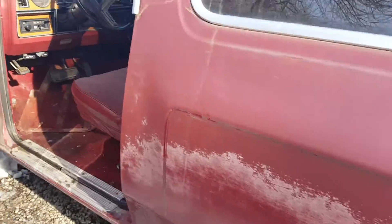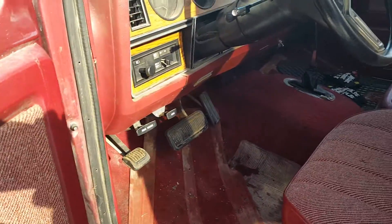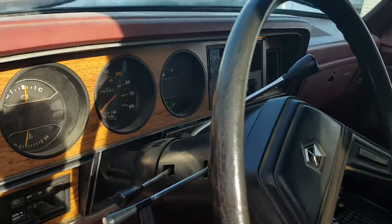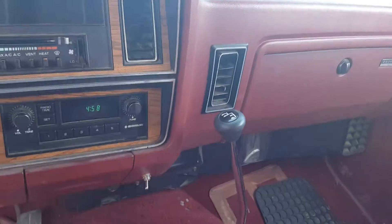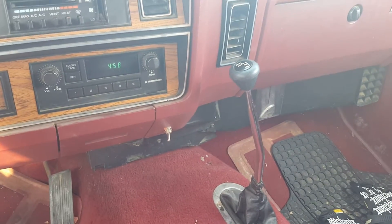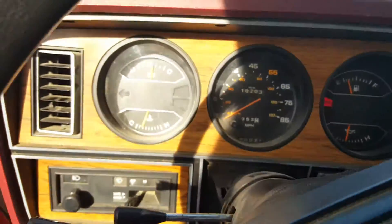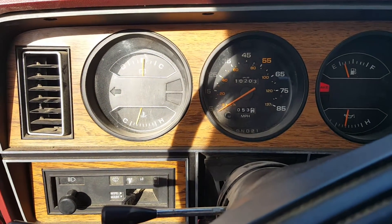It's got a 318 V8 in it. As far as I know it's completely stock — automatic transmission obviously, as you guys can see. Full drive, manual locking hubs, which is a new thing to me. I never had manual locking hubs before, so I'm kind of learning how to work those efficiently.